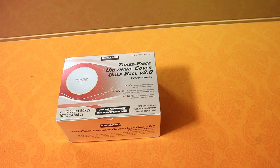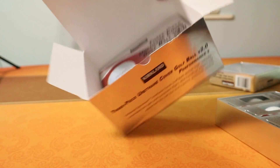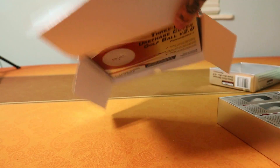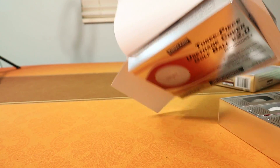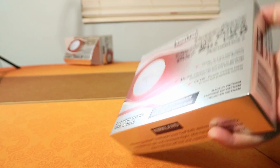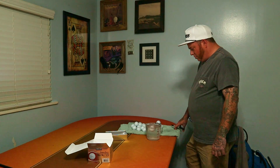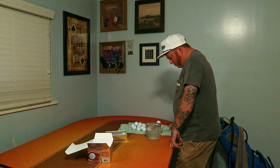Let's start with the Kirkland Signature V2 golf ball — a lot of y'all seem to really like it and I got a lot of comments on it. Two dozen for $25, so it's pretty much a dollar a ball. Can't beat that. Throughout all my testing, I found seven bad golf balls out of two dozen, which is right at the same number we were getting with the Pro V1s and TP5s in my first video.